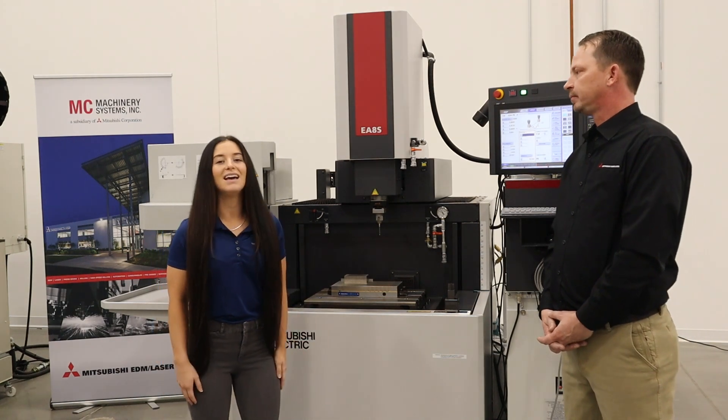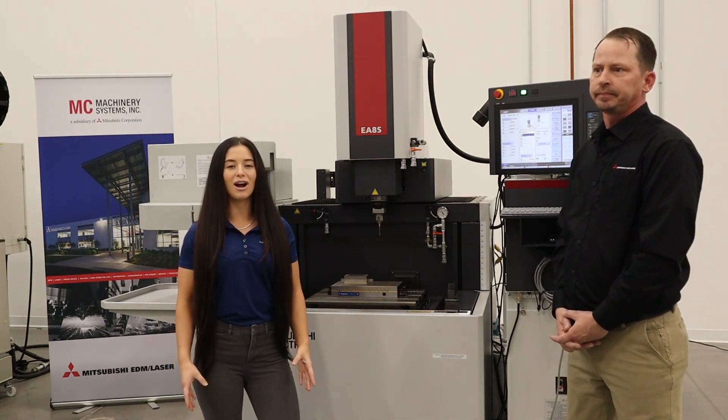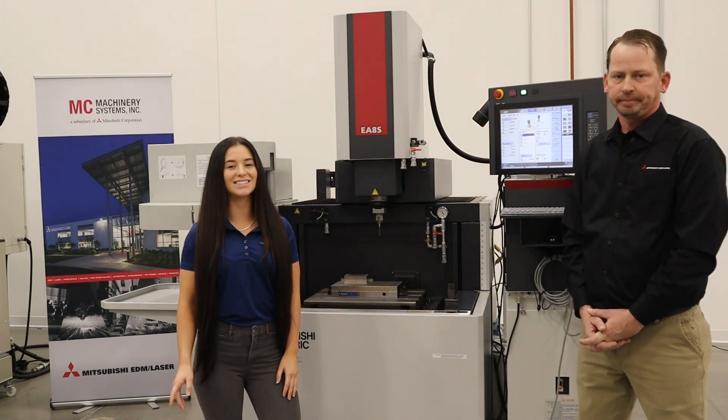Awesome. All right, Adam, thanks for being with us. Thank you for watching, and if you have any questions, reach out to MC Machinery or our team at Cronzen Saunders. Thanks, and we'll see you next time.